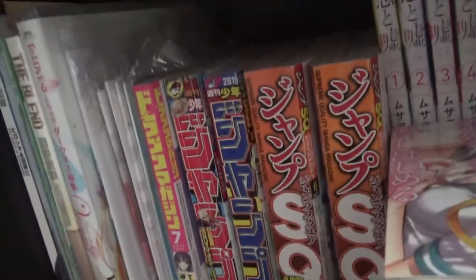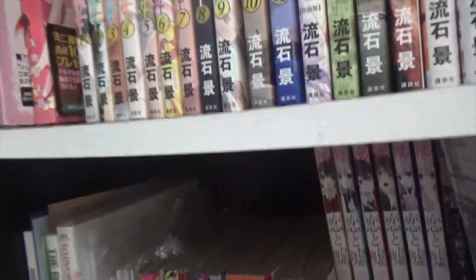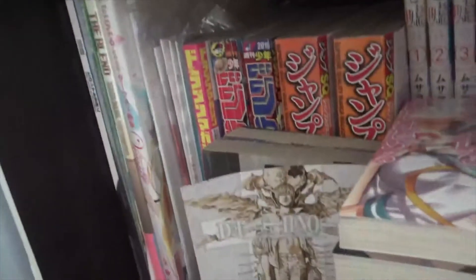I kept these ones separate because they don't show up in the To Love-Ru tankobon — some chapters are missing from the original volumes. The Blend S and others I showed before.